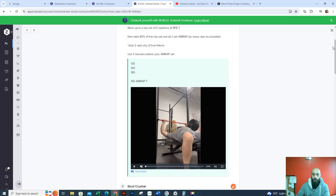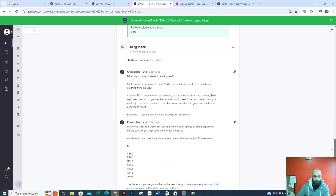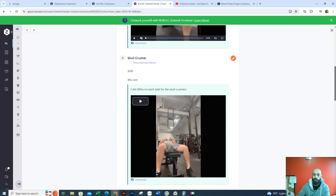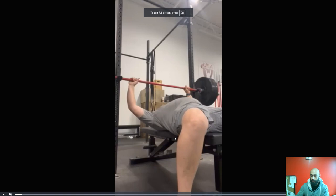So you had sent me a text about warming up. Just kind of take your time warming up. Always hit the bar — I gave you a little progression scheme down here, so refer to that going forward. You can use that for your squat too as well.